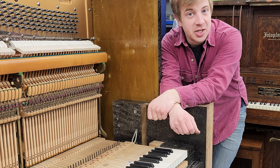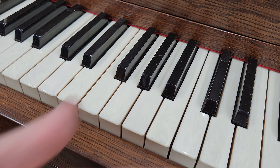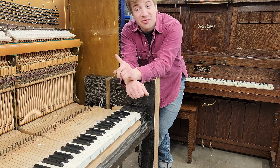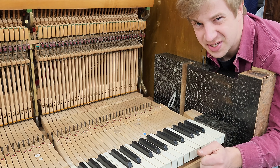In the world of conservation and restoration, there's what's called the 6-6 rule. Six feet away, an instrument should look original. But from six inches away, you can tell it's been worked on. And that's what we're aiming for on this project. But there's a third hidden six, because the devil's in the details.